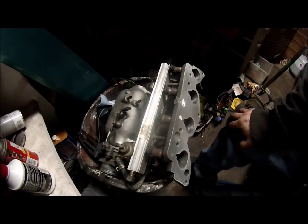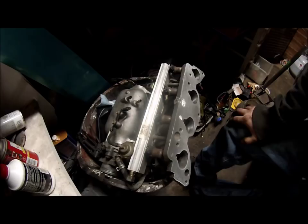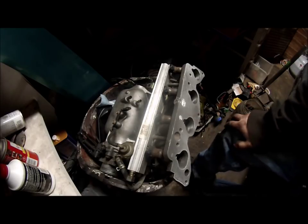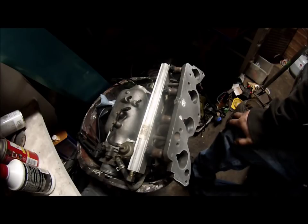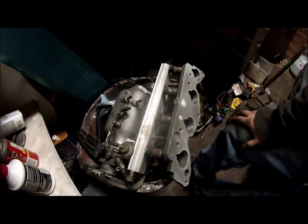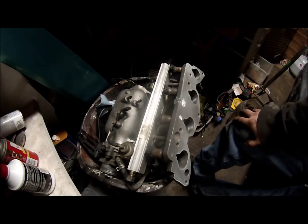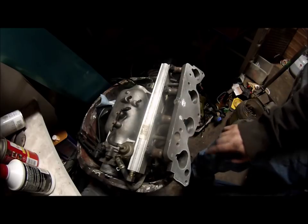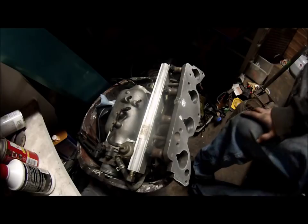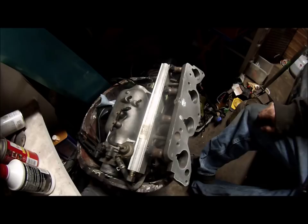I hope this video has helped someone. I know there was nothing out there for me to find on this, except for people saying drill and tap and put in flat Allen wrench heads — which is a good idea, but this was a better solution and it's pretty much permanent. If you have an aluminum welder, you can just weld those up and grind them smooth. Just be sure not to grind too far because you can create a vacuum leak, but I always coat the entire thing with gasket sealer just to be double sure. I hope that video helped someone. Thanks for watching — like, subscribe, and share.